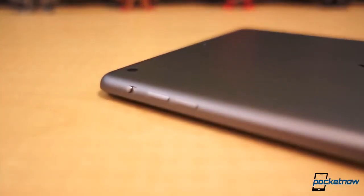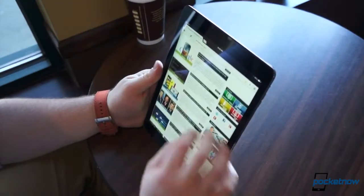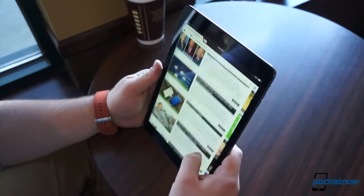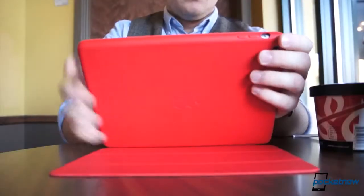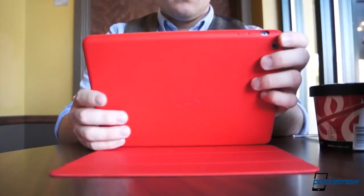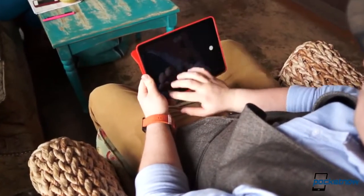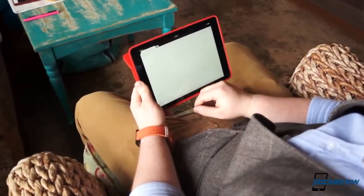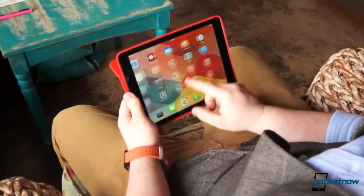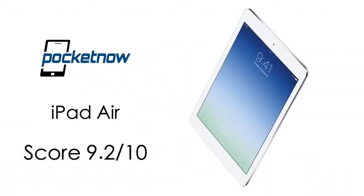If we take all of this and add it up, what are we left with? Between the spectacular performance, top-notch build quality and design, and the endless amount of content, the iPad Air is one of the most well-rounded tablets money can buy. Starting at $499 and scaling up to a staggering $929, the iPad Air isn't exactly the cheapest option. But if you're in need of an endless supply of multimedia, games, apps, and one of the best portable productivity devices, the iPad Air is a no-brainer. Frankly, it's one of the best tablets we've ever laid hands on, and that's why we give the iPad Air a 9.2 out of 10.